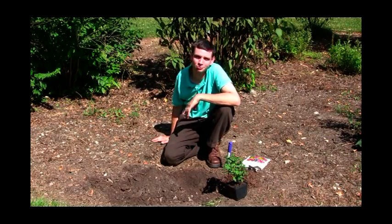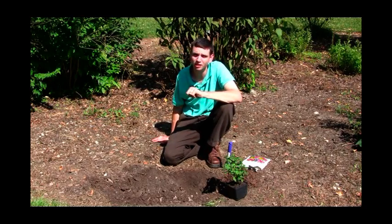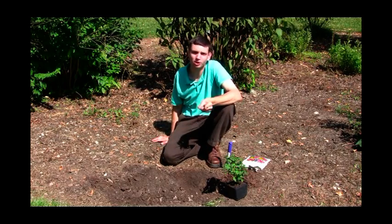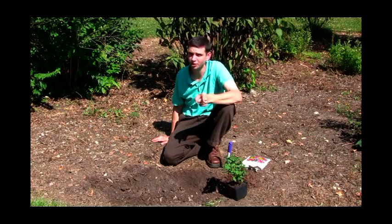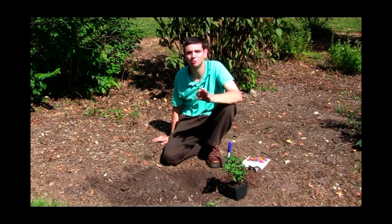Hi, I'm Scott from Spring Hill Nurseries, and today on Step-by-Step Gardening, we're doing part two of Hardy Chrysanthemums. In the first part, I told you you want to buy a hardy perennial mum, and you want to plant it at the right time, which is early spring. So that's what we're going to do today.